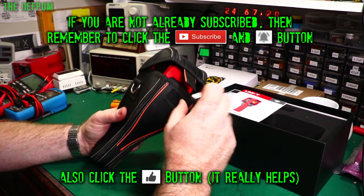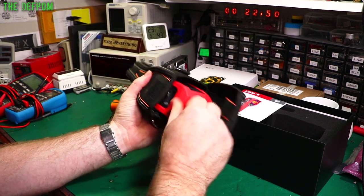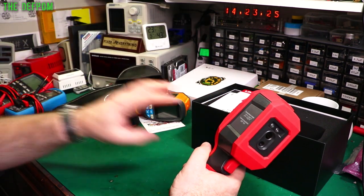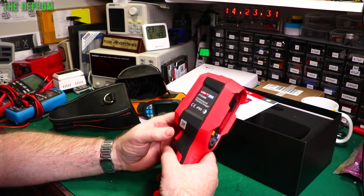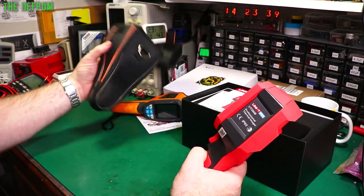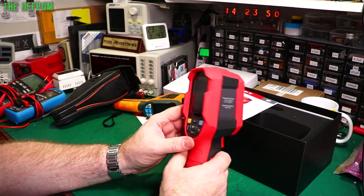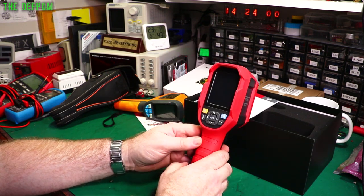One thing I do wish this had is a protective case. The case I have here is for the old camera and the new one doesn't quite fit — it's a little bit too tall. It's a shame because you'll never keep it in the box all the time and you need to protect the lenses from scratches. Maybe aftermarket cases will become available, or you could use some other kind of bag. You definitely want to protect those lenses.